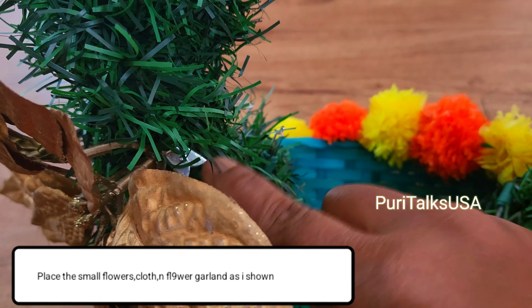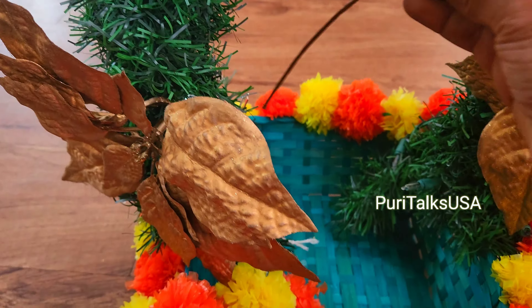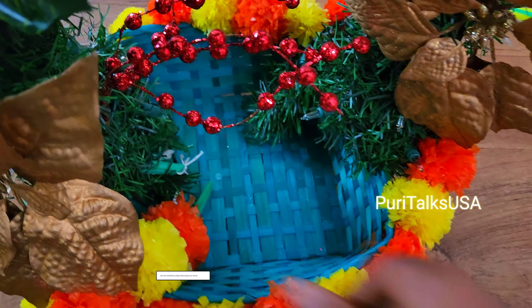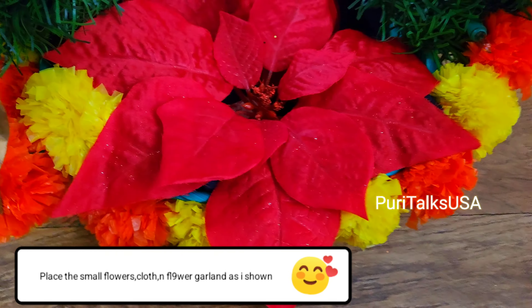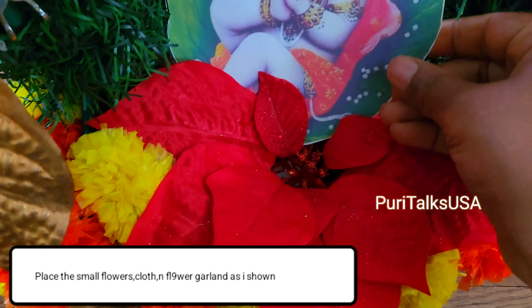I plan to decorate this place. We can decorate this stuff from the Dollar Tree. We can decorate the clothes in the down part. We can decorate the sides with gold color. We easily need to decorate it on our own.